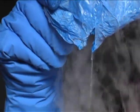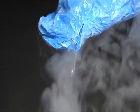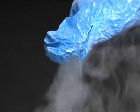The mist, of course, is water vapor in the air that's condensing because of the intense cold of the balloon that we cooled in liquid nitrogen.